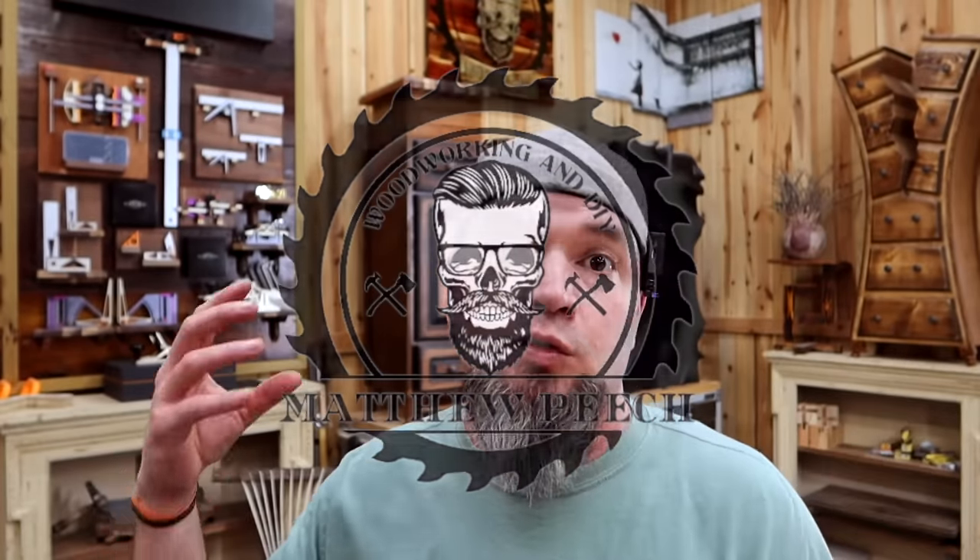Welcome back! I have another episode in our series of Smalls that Sell — making money with woodworking. For anyone new to the channel wondering what that means, I'm basically breaking down items that are hot right now on big box stores, telling you how they were made and how you can make those exact same items for a fraction of the price. And as always, I've been getting a ton of comments from people telling me their stories about how many of these items they have sold.